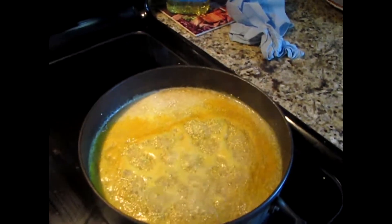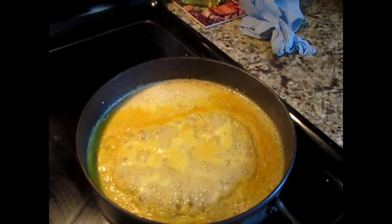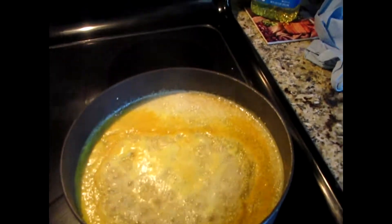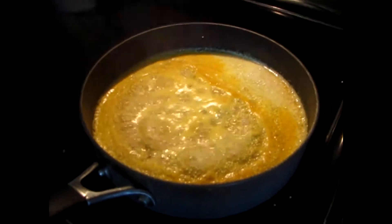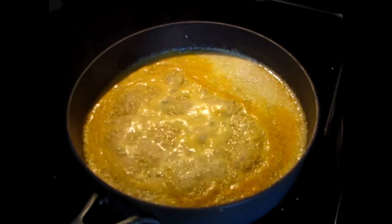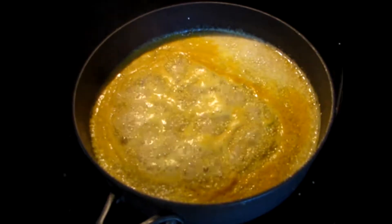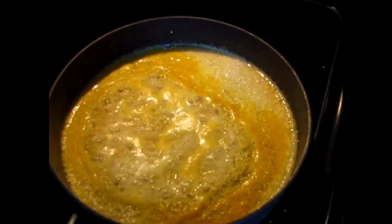If you want it a little fluffier and softer, go about a cup and three-fourths. If you want it really soft, go two cups for every cup of quinoa. I use about a teaspoon of sea salt or pink Himalayan sea salt, and then about a teaspoon of turmeric.